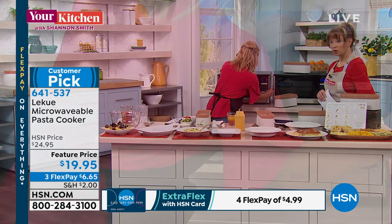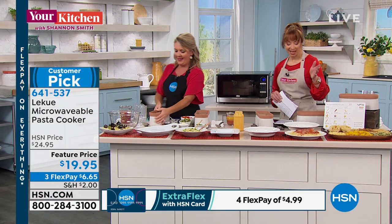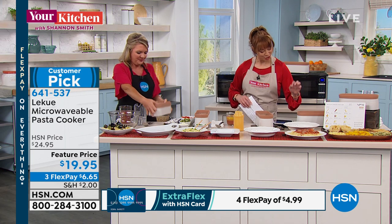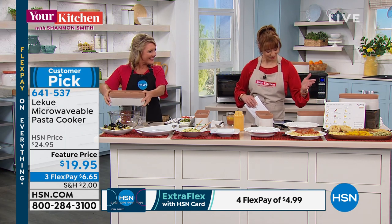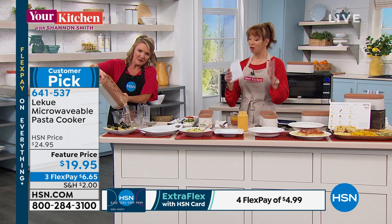This goes in the microwave — 7 minutes and we'll be good to go. Hi to all my pan addicts and kitchen booze — Selene, Tina, Joey Azuti, happy Monday to you too. Jeannie, great to see you, and Alicia — you are all here.